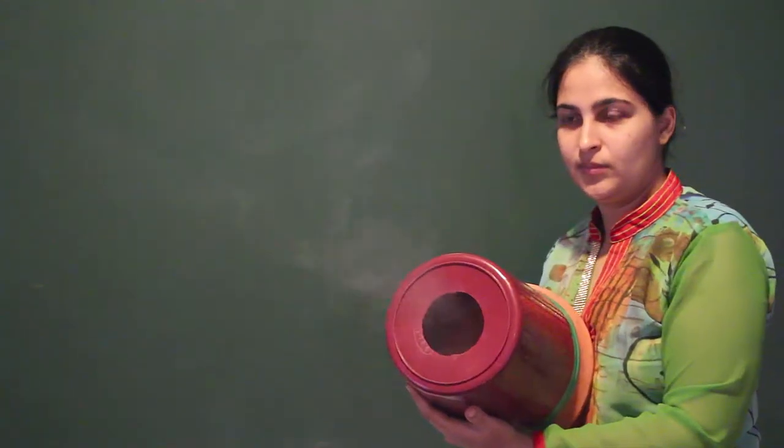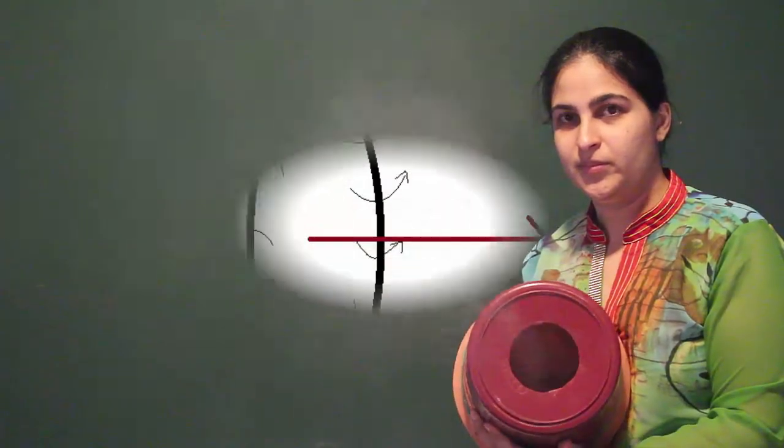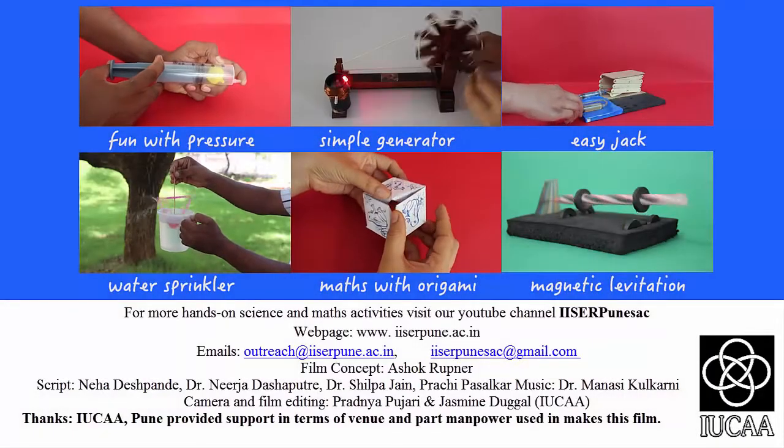Why do you think these rings are formed? The air shooting out of the cannon comes out in the form of a vortex. The molecules move from inside the vortex to the outside, and because in the middle of the opening the velocity of molecules is much higher than the air coming out of the sides, you can see a ring which travels much faster than the air outside the bin, so it stays intact for a long time.